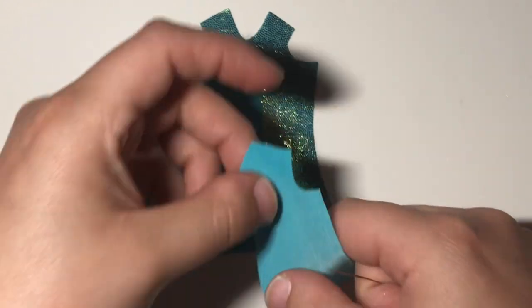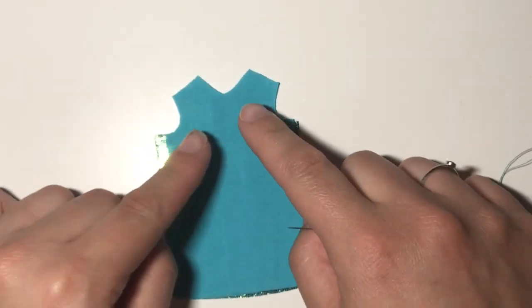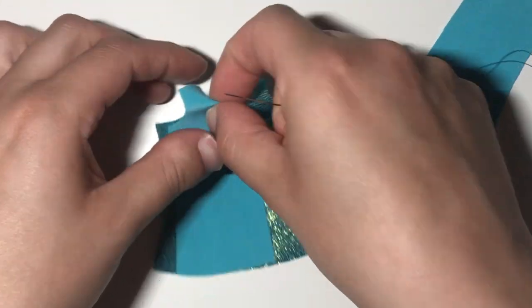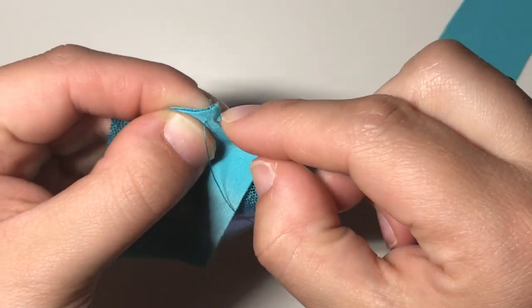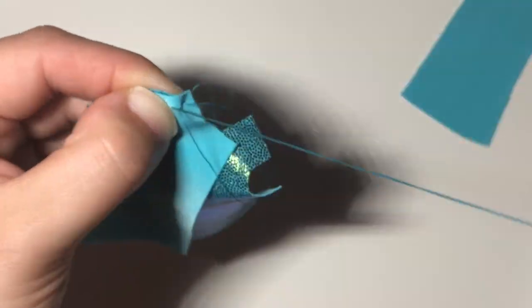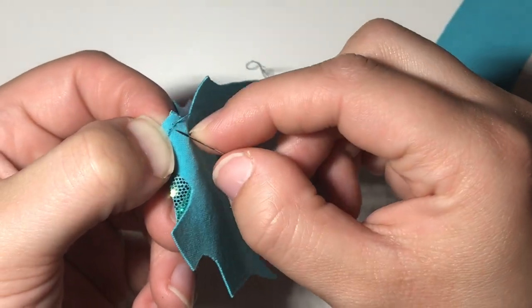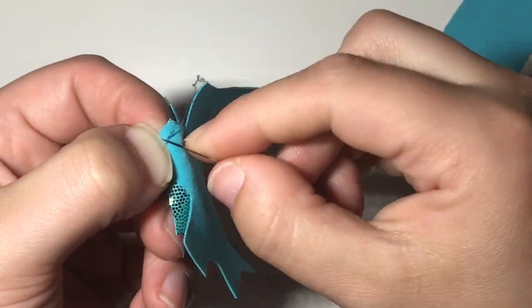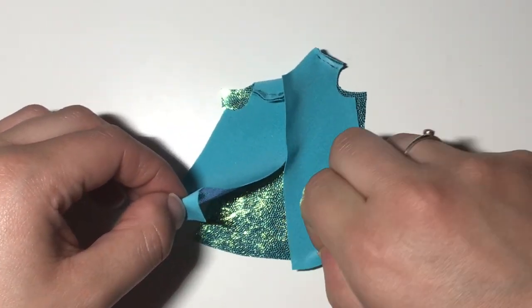For step one, match the shoulder seams. Make sure when you match them that the arm holes are together. I cannot tell you how many times I've accidentally sewn the front pieces on backwards — it is so frustrating. Always use a backstitch when hand sewing, especially with stretch fabrics. At the end of each seam I like to place three little quick knots just for strength. After you've sewn both shoulder seams it should look like this.